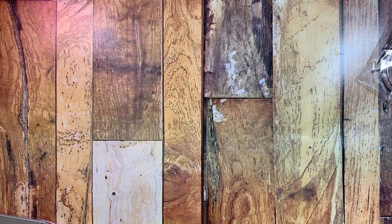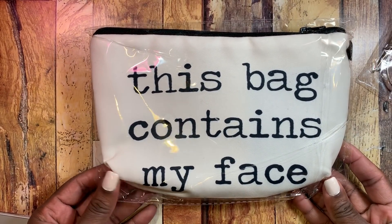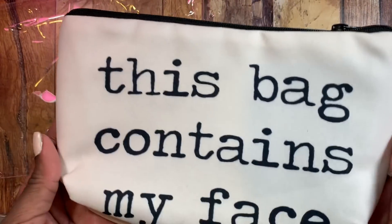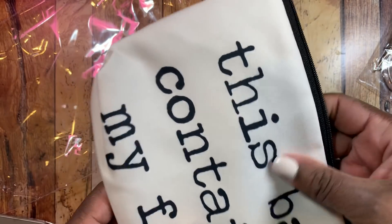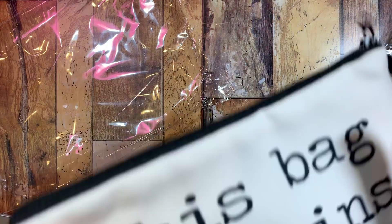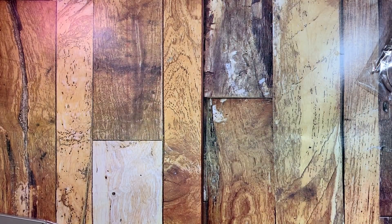I also got this bag which I thought was super cute — it's a really nice size and says 'This bag contains my face.' It was about a dollar and 40 cents. It's a cream and black color with a nice zipper on top and black on the inside. It's thick — not super thin — almost quilted-feeling, and it's a makeup bag. I picked up a couple of these as gifts for friends.